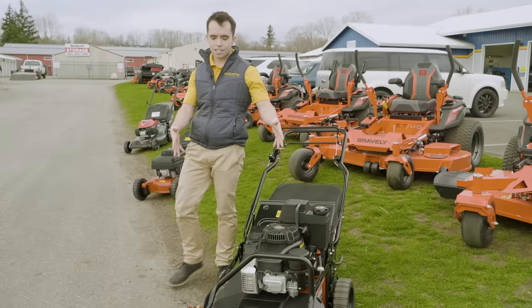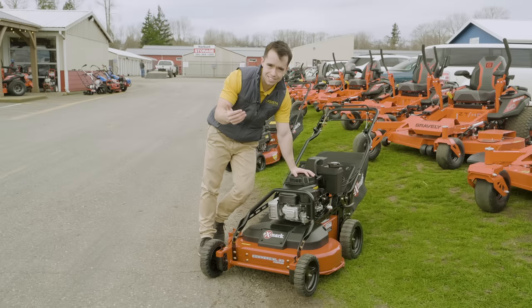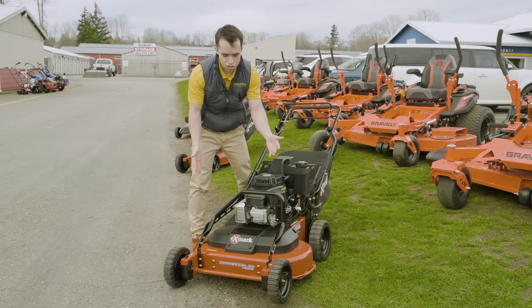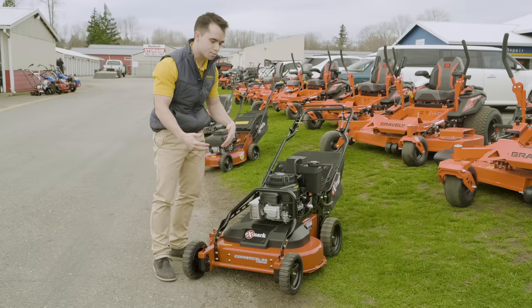There are two different variations of this. This is the Kawasaki version — it's a little bit of an older edition and it's going to run you about $2,200. We recently upgraded to the Kohler engine that has a little more power because in our market it rains a lot and we need the extra power. But this version runs about $2,100 to $2,200. So we went from $420 to $1,100 and now almost doubled to $2,200. Now we get 30 inches wide, two blades underneath the deck, and the same quality commercial build as the Exmark 21-inch.